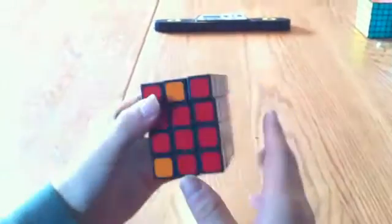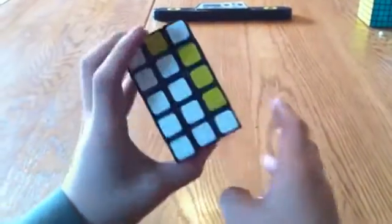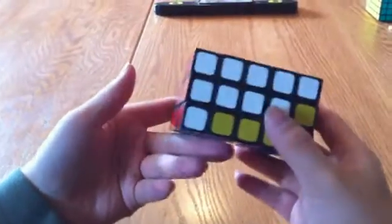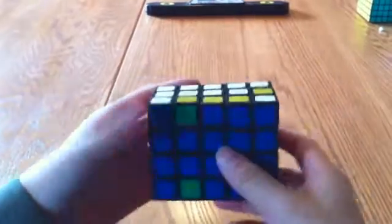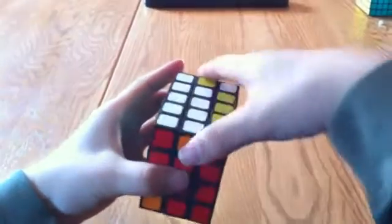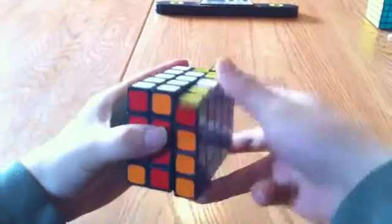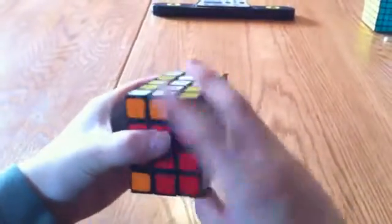I'm going to try to solve the white first. I want to get the edge pieces first for this one — get the cross like before — and then I'm going to do the corners afterwards. So I'm going to put this one over here. To do that I have to switch just these two directly opposite of each other: R2, U2, R2, U2, R2. And then put this one back.